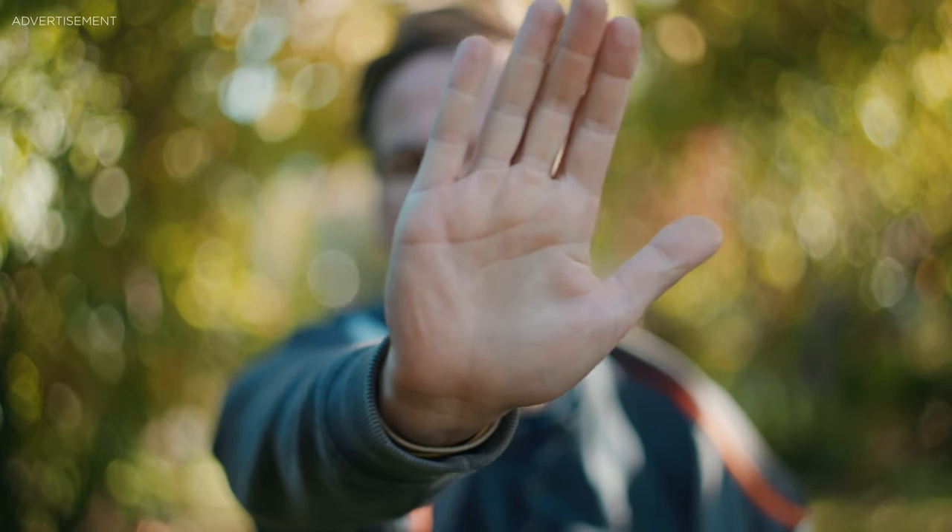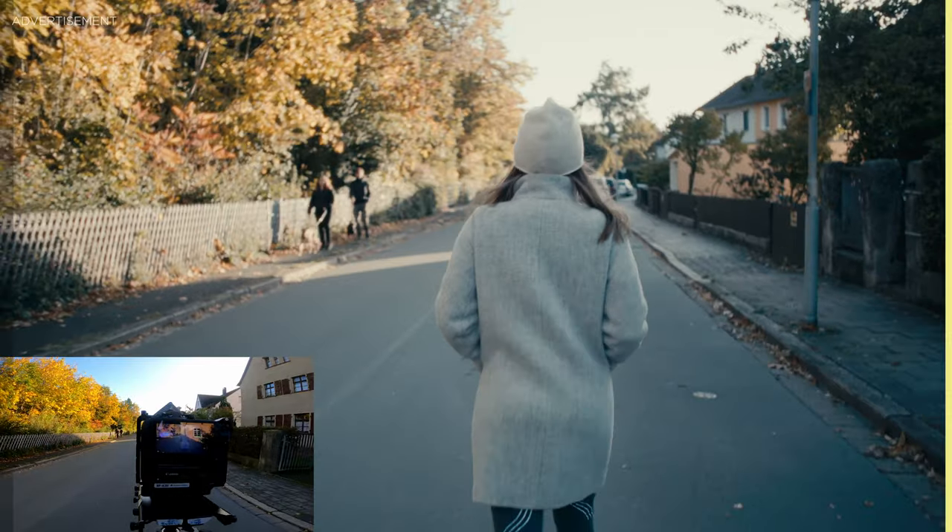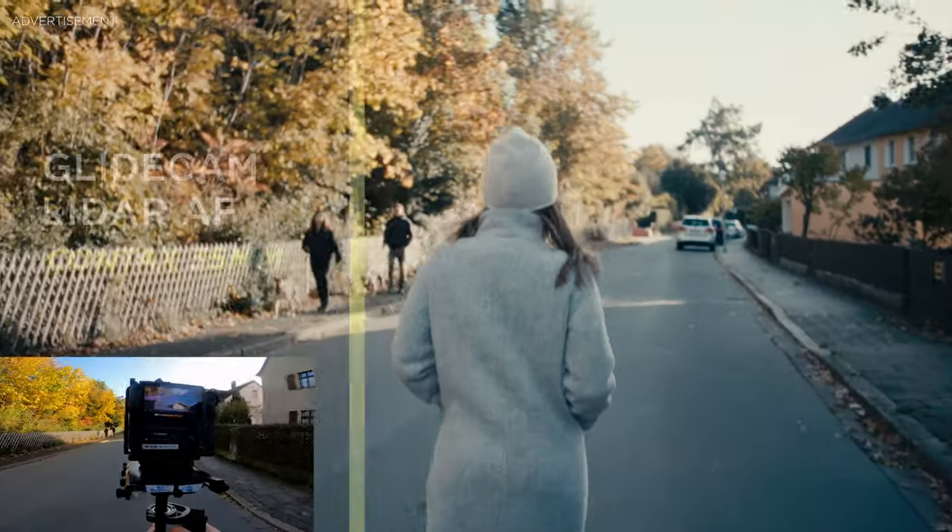From my testing, I used it with the Helios 44, for example, and also with my DZO Vespid Primes — all of them worked perfectly. I also tested it on a gimbal and on a glidecam and it works really flawlessly.